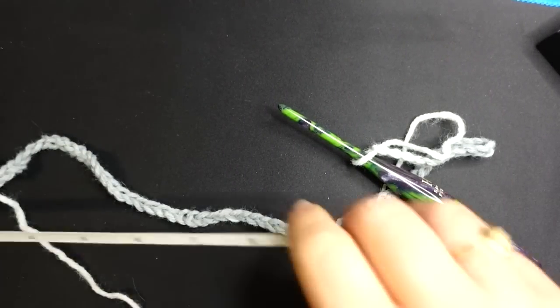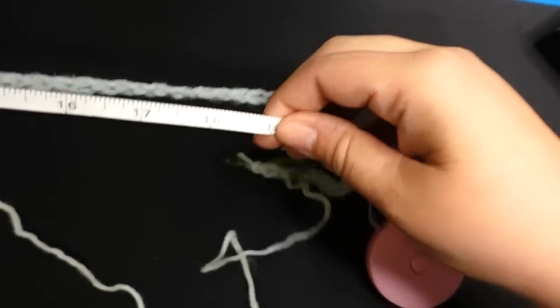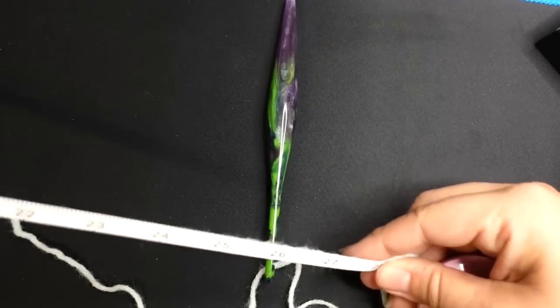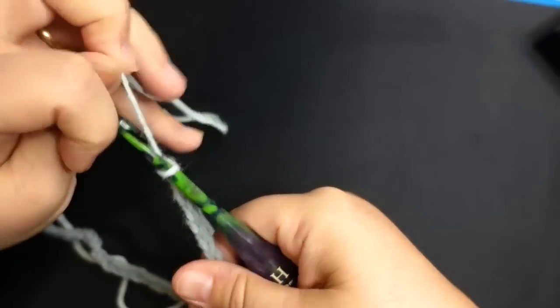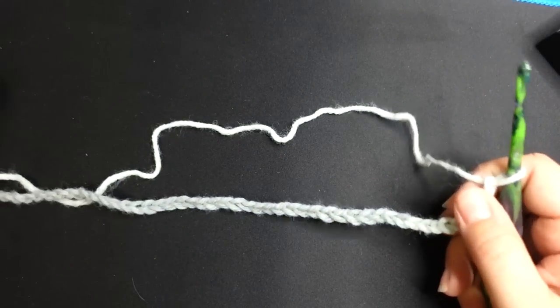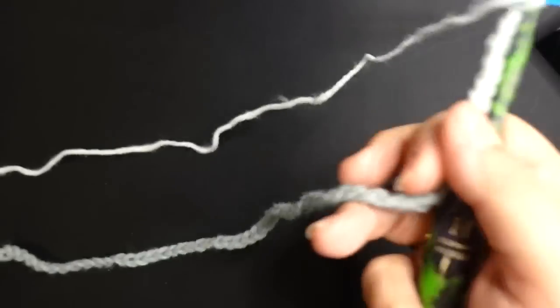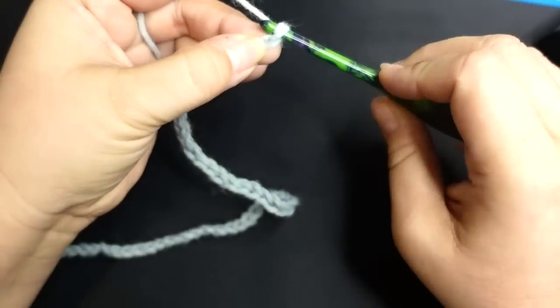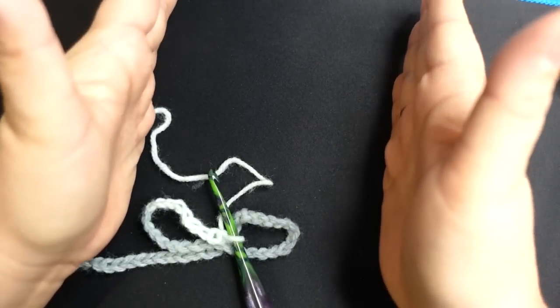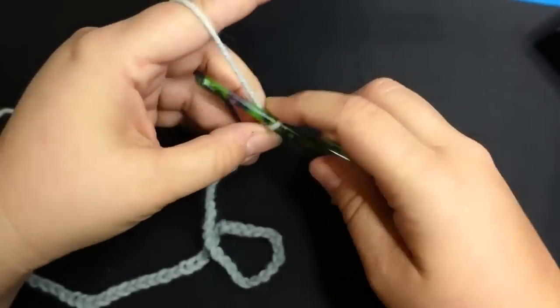We're going by measurements not by stitch counts since we're not doing a fancy stitch — there's no multiple of anything. You can make it a square or a rectangle depending on how much coverage you want. I'm going to do double crochets because they work up a little bit faster. You can do single crochets if you want a tighter stitch — you'll get a little better detail in the color patterning. I'm using a 5mm hook.